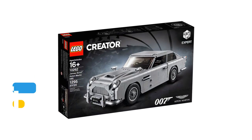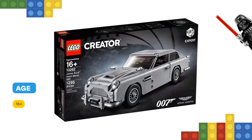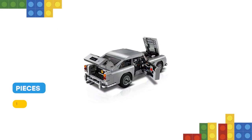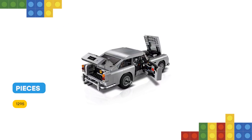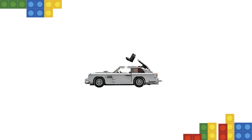This impressive replica model captures the elegance and timeless sophistication of Agent 007's iconic 1964 sports car, and comes with a wealth of authentic details and functioning gadgetry. Open the doors and you'll discover a detailed interior with a concealable radar tracker and a door compartment containing a telephone.